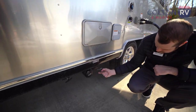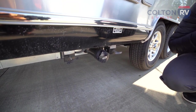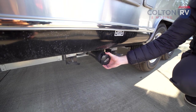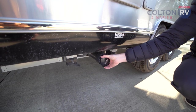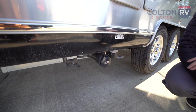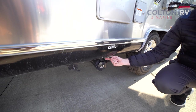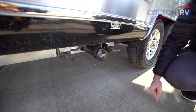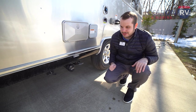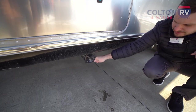Down here at the bottom is where you're going to dump your gray and black tank — pretty self-explanatory. Your black tank lever is here, your gray tank here, and then the cap to your sewer system — you'll want to hook a sewer hose up to that when emptying your tanks. It even has a nice little convenient push light should you be doing any of it in the dark. And your sewer hose has a nice little plastic receptacle right here to store it.